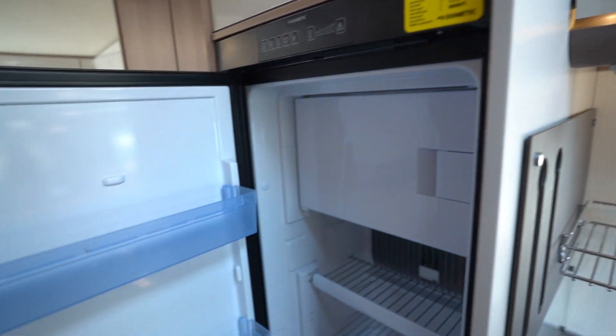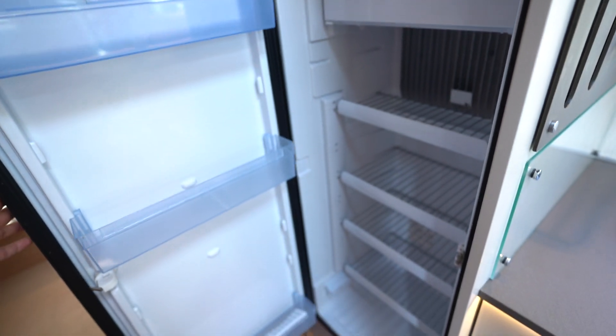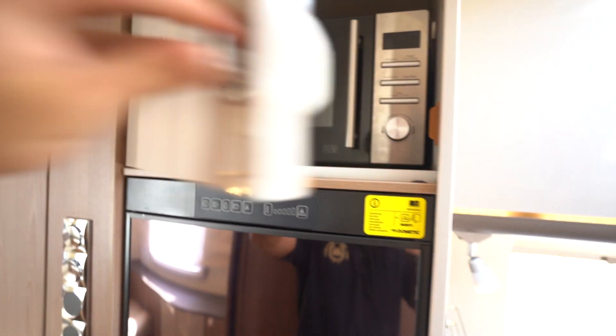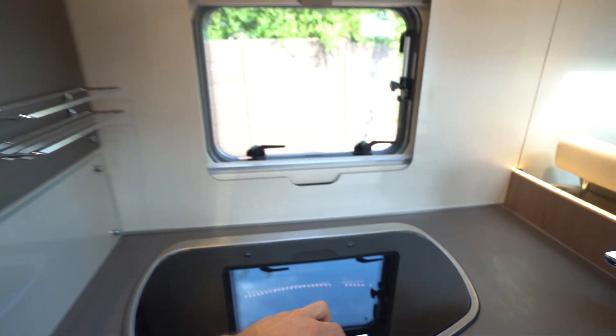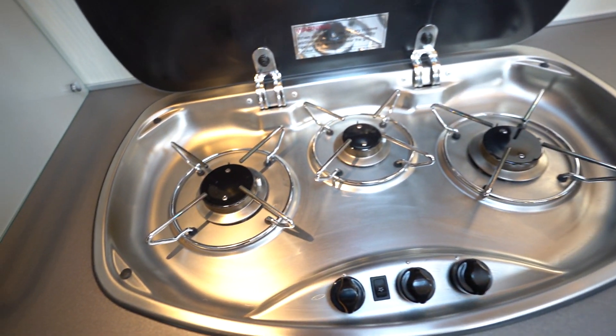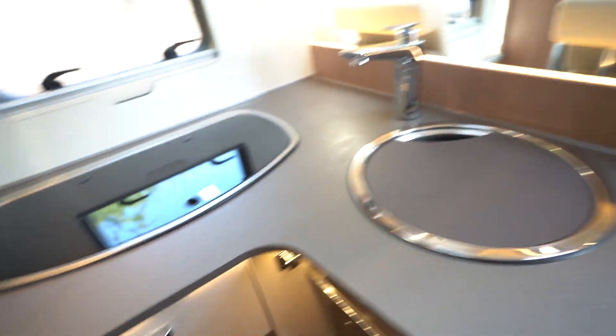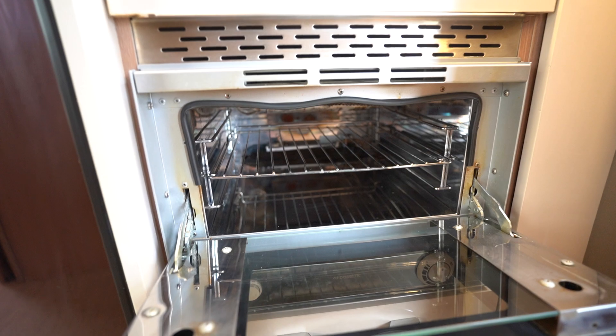Behind me for the kitchen you've got your three-way fridge freezer, the main kitchen unit area, and a microwave up in the cupboard as well. In this area you've got your three-burner gas hob in lovely condition, a kitchen sink, and also your oven and grill.